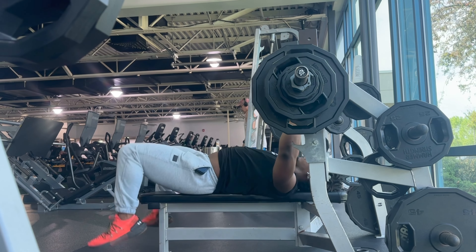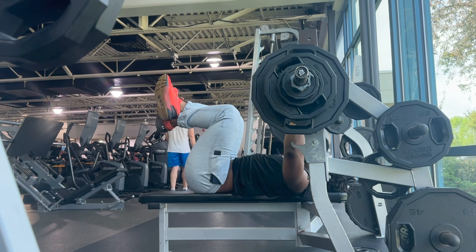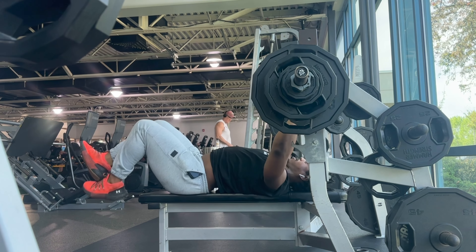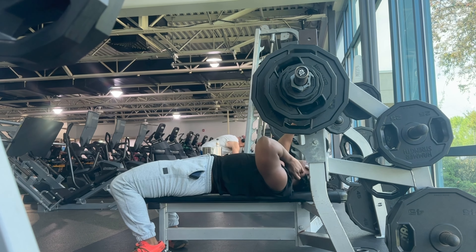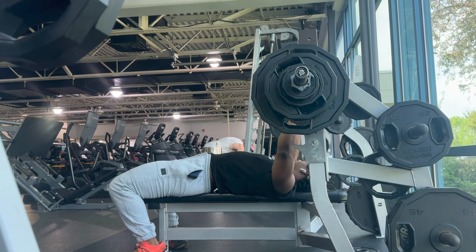On the coming set I do two reps and get stuck on the third. What you want to do to safely escape the bench when you can't complete that rep: lower it safely to your chest. Get the bar away from your neck so it doesn't kill you — your chest can support more weight than your neck can. Lower the bar to your chest and roll it towards your waistline, away from your neck.